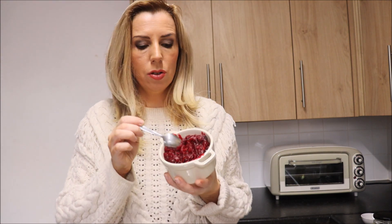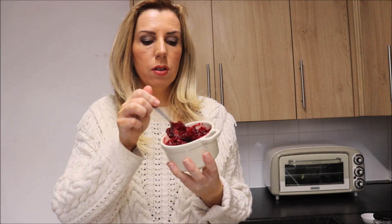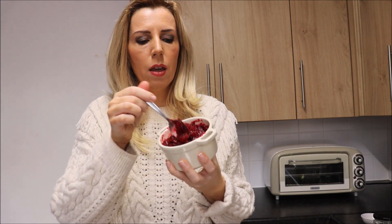The cranberry sauce is ready — it looks really delicious! It's still hot so I'm not going to taste it just yet, but it looks and smells really, really great. You can easily add a little bit more honey or maple syrup if you like it sweeter. Don't add sugar, because it's not as healthy. I hope you're going to love it!